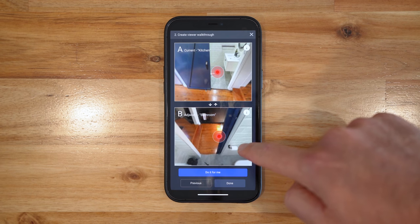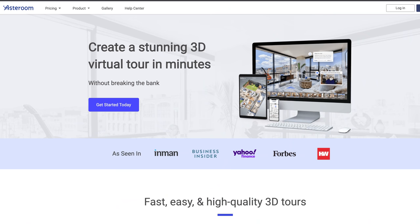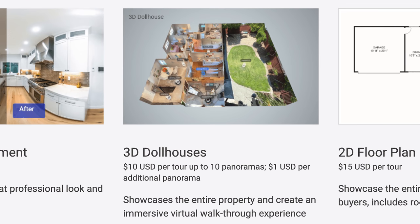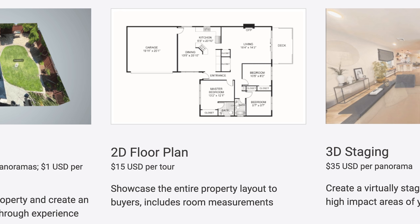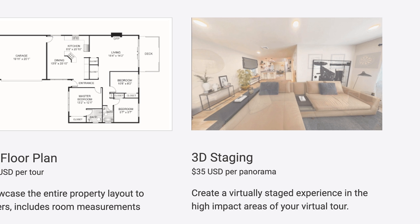I'd say Asteroom is the closest thing I've seen to a complete smartphone experience yet from a virtual tour provider. Now on pricing — Asteroom are positioning themselves as a lower budget version of Matterport. With Matterport you pay an ongoing subscription fee; with Asteroom you pay per tour. It's $12 to get started and you get six months of hosting. However, you will have to pay a little bit extra if you want extras such as the dollhouse — that is $10 for a dollhouse for up to 10 panoramas, then $1 per additional photo. You can get them to make a 2D floor plan with dimensions for $15 per tour. They do image enhancement — color correcting your photos — for $1 per photo. And if you buy the Asteroom 3D kit, you also get a voucher giving you one of each of those things free for your first tour.